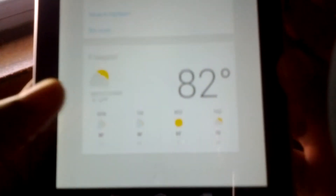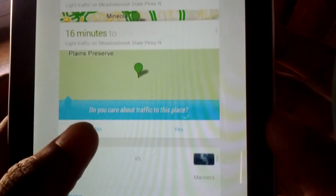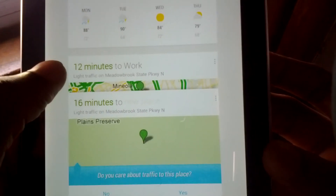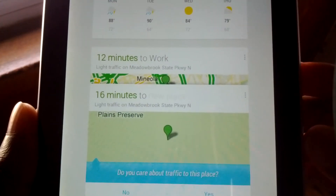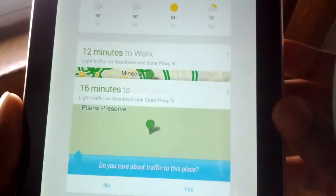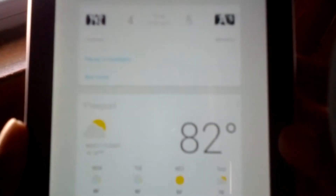You can always say 'show more cards' to see what else it'll give you. It knows where I go to work. The cool thing is I never typed in where I live or where I work, but via my Galaxy Nexus it knows where I stay at work and where I stay at home. I do work right at a building next to the Meadowbrook Parkway, so that's pretty good.